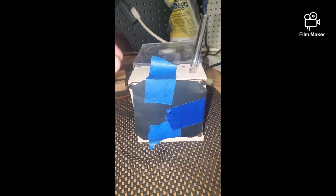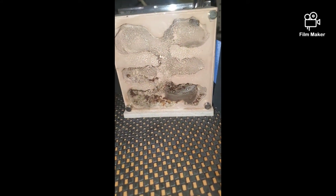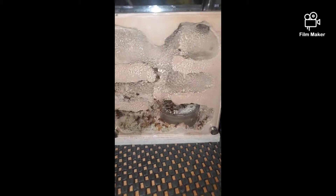First up, we got our Pogonomyrmex californicus. I'm constantly battling the condensation on the glass because I keep all my ants in my garage. They're probably about 40 workers right now and they've got a huge brood pile going — probably at least another 10 workers that are about to be born.